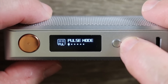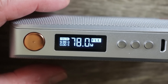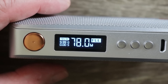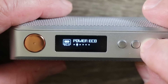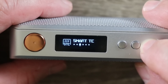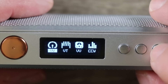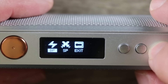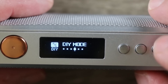Hit the menu button and you can see pulse mode. In pulse mode, it's essentially power mode but it pulses the chip really fast — you don't feel it — in order to get a more consistent hit throughout the pull. I've been using that for power mode and it's fantastic. Hit menu again and that's power echo mode — basically power economy. There's smart TC mode, which actually works really well. There's DIY mode, which is a secondary menu with more traditional settings: variable wattage, variable temperature, variable voltage, curve mode, bypass mode, super player mode for really low builds.